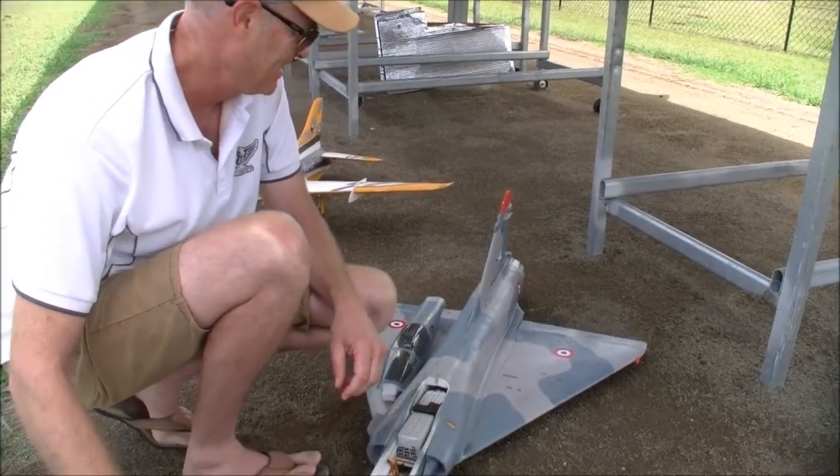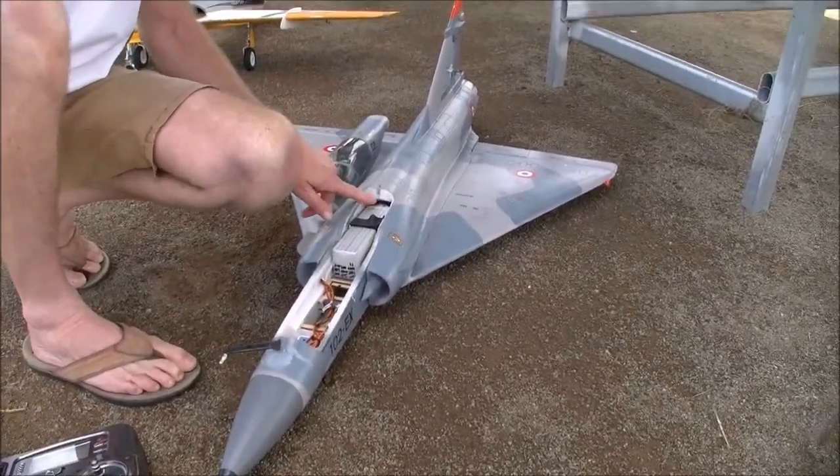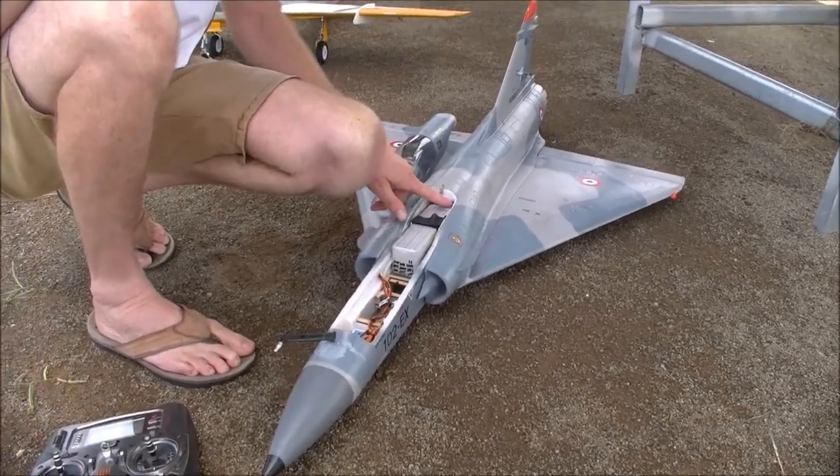Righto, here at Grunfield with Yoda and his three-wing Mirage 2000 skunk work mod. So, Yoda, what have you done to this little beast?